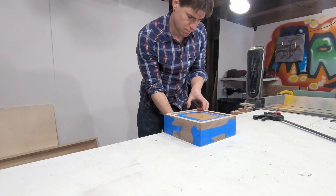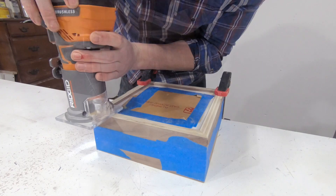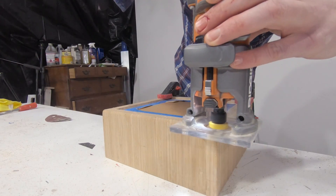Before moving on to the base I want to back up and revisit the point about mistakenly routing the edges before the glue-up. For the second lamp I routed the edges after the glue-up and it worked much better.